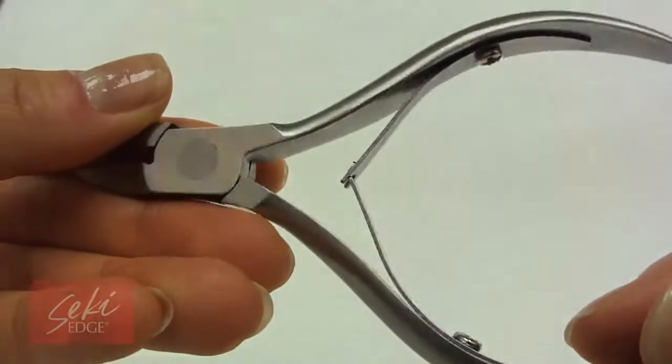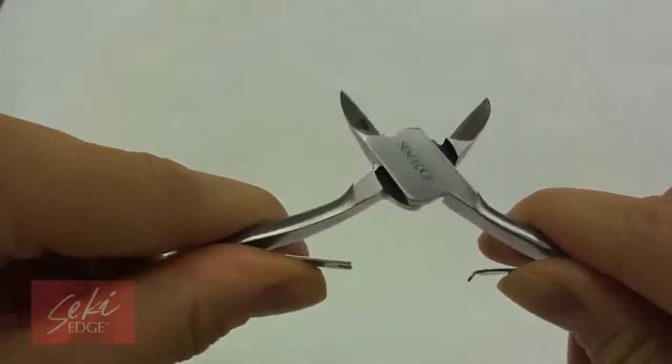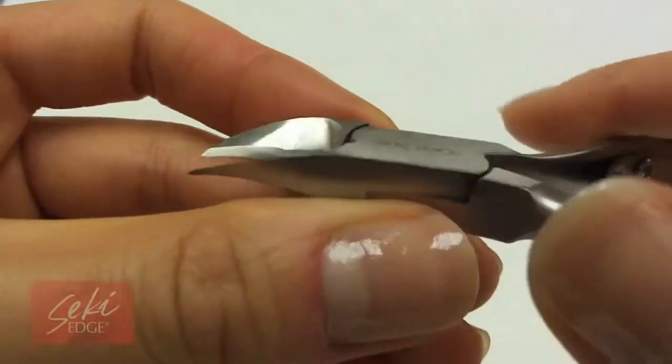The Professional Nail Nipper makes cutting thick nails easy. With a wide opening, you can make the opening even wider by unclasping the centerpieces. The powerful blades cut the thickest nails like butter, and the double spring design allows for a smooth cutting motion.